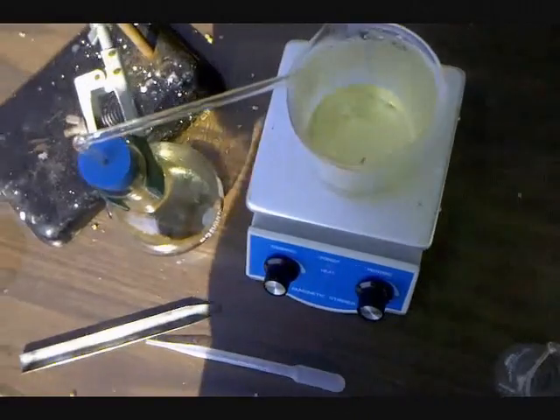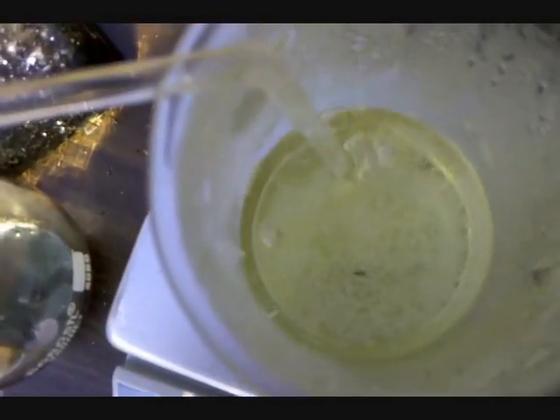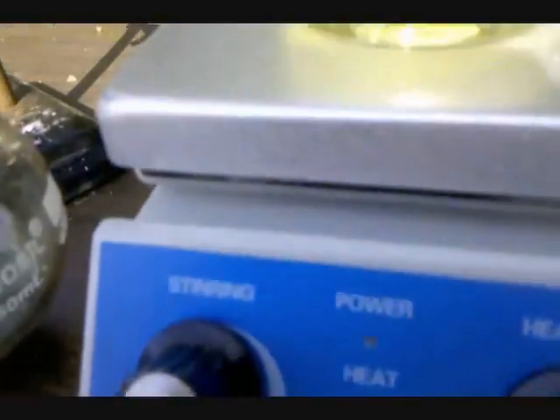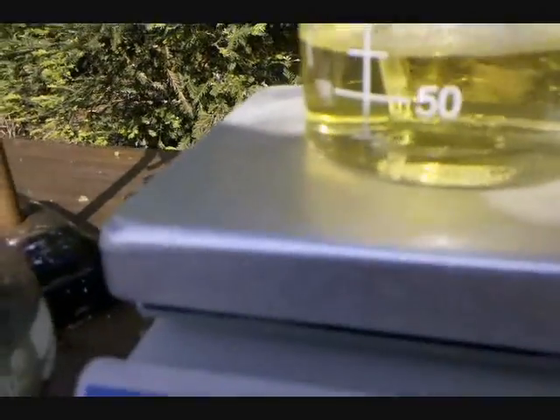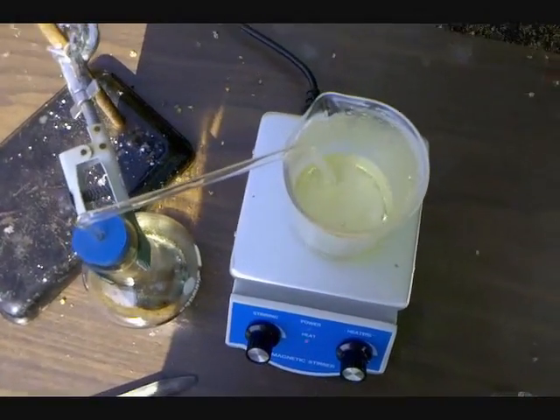It's been about 25-30 minutes, and we can see a precipitate of potassium periodate floating on the top of the liquid and a few crystals on the bottom. I'd say we're about halfway done. I'm going to leave it for an hour and get back.